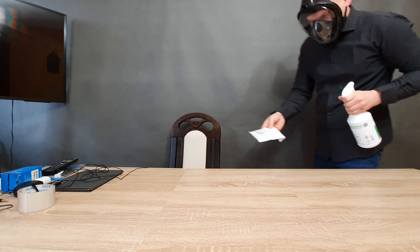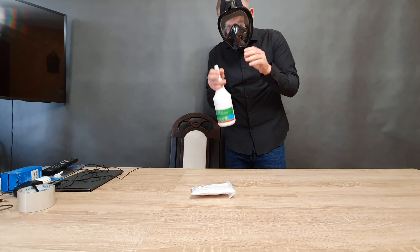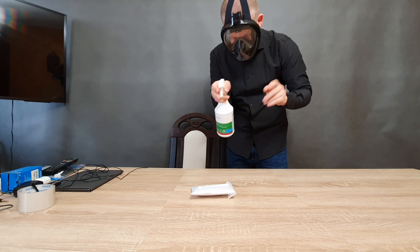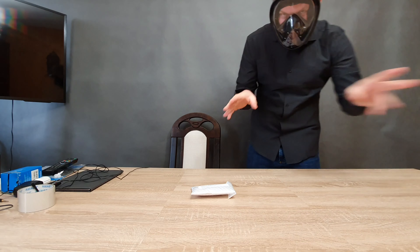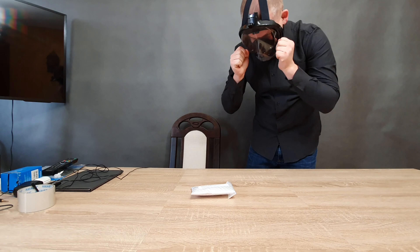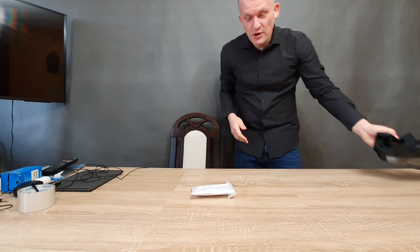I just received a package from China of antibacterial spray. Let's wait a little bit. It should be alright now.